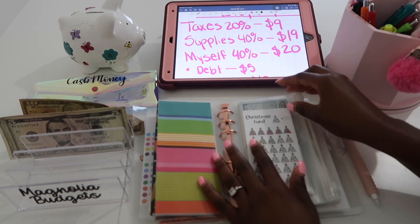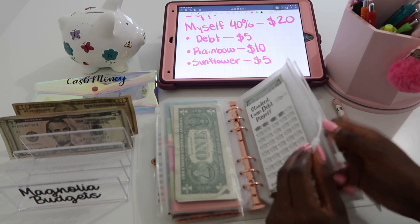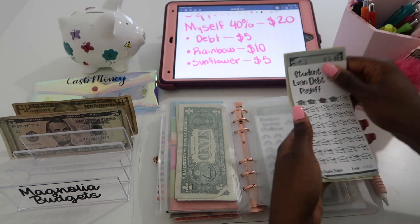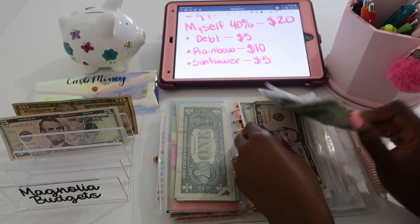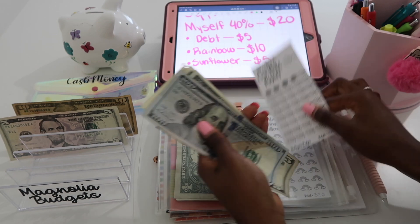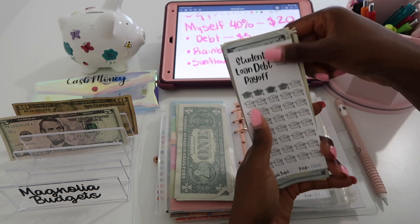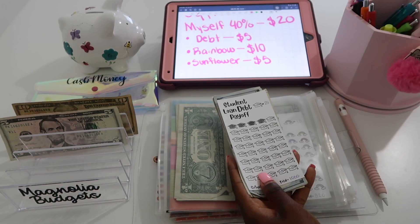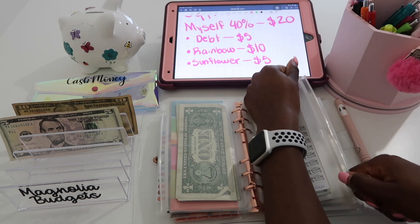Now let's do the fun stuff — we're going to be stuffing three savings challenges. The first one is debt. I usually don't get to stuff debt that often, and I really wish I could because I want to pay off some of my student loan debt. Debt is going to get five dollars. We're at 105, 106, 107, 108 — so we can't mark off a cap today. Each cap is worth $25.